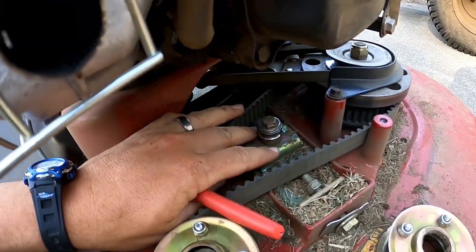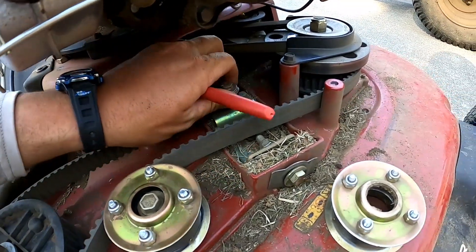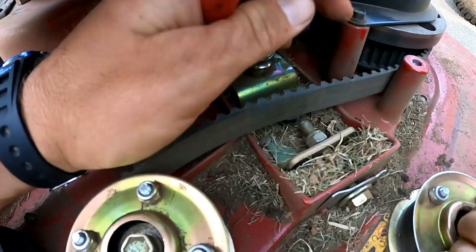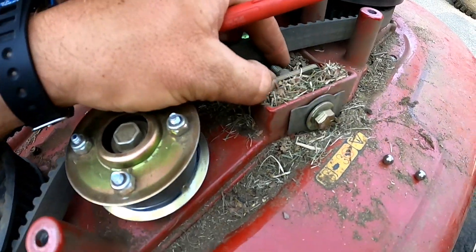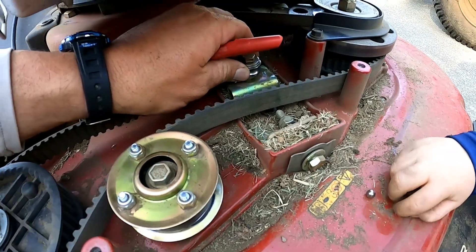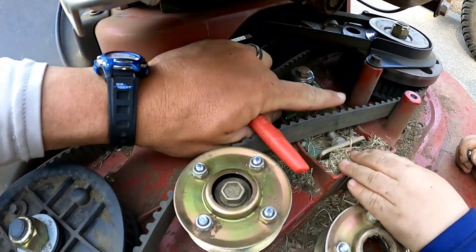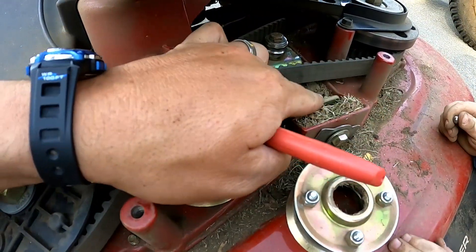The nut on the bottom is just spinning, so we've got to remove this bracket. What I'm going to do is put a mark with my Sharpie right here so I can mark how tight this bolt was. That way when we put all this back and put the new pulley on, the tension will be the exact same. Just gotta remove these two half-inch screws.